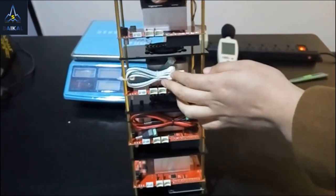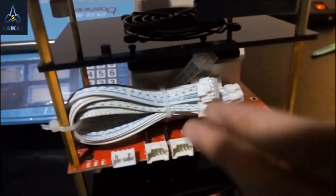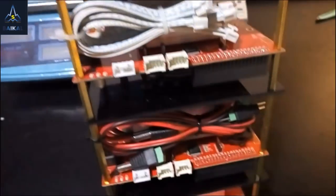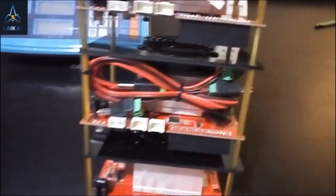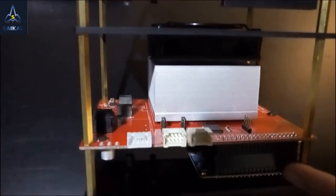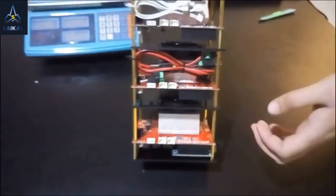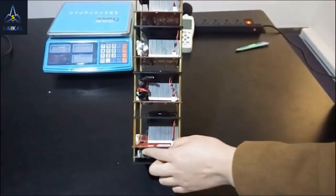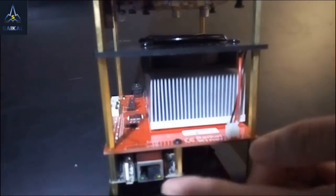Here you can see four dual 5-pin cables, but three is enough. Here you can see a four-plug adapter. And here you can see one Orange Pi — it is a controller to control all four Mini Miners. Here you can see the USB port and the internet port.